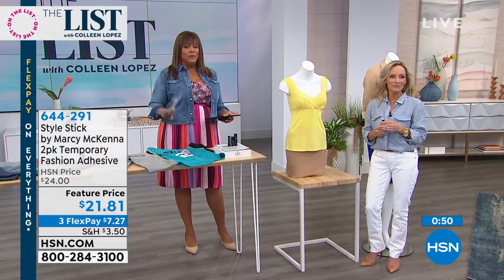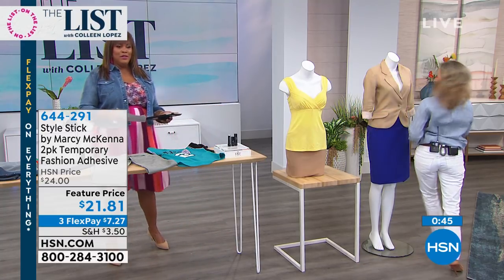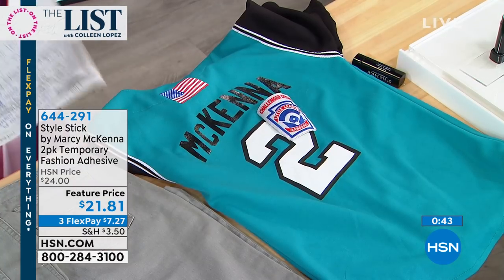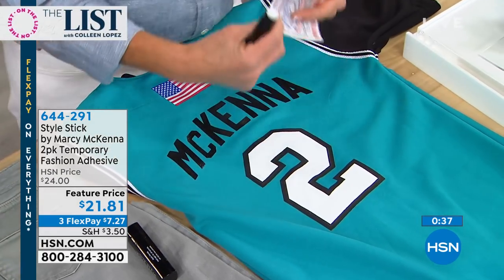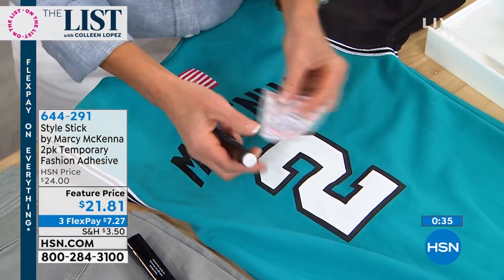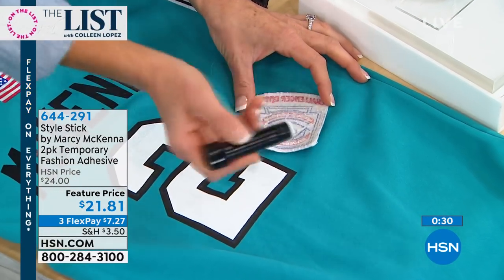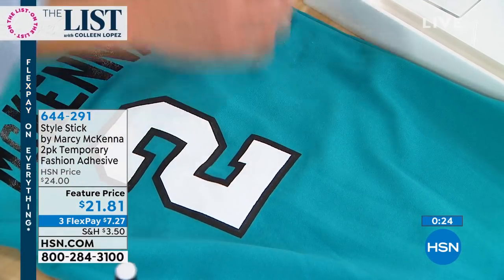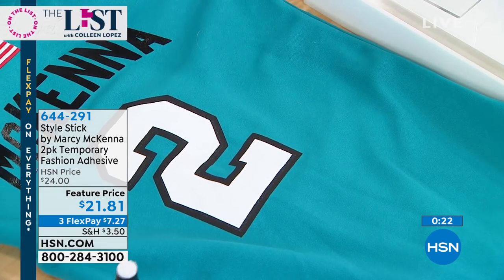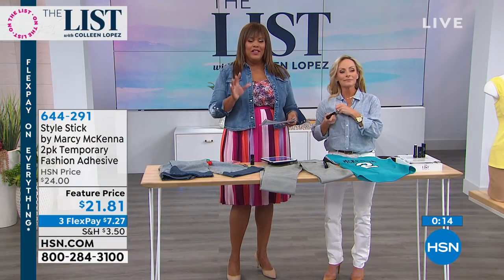For soccer moms and sports moms, we all have to put patches on kids' uniforms — maybe for Boy Scouts, Girl Scouts, or Cub Scouts — and it works for that too. As a mom of three, whether it was Girl Scouts or karate, I'm not a big sewer, so this was a lifesaver. I could apply it within 30 seconds and look like a hero to my kids.